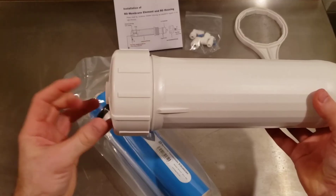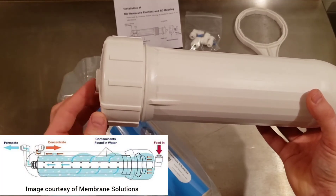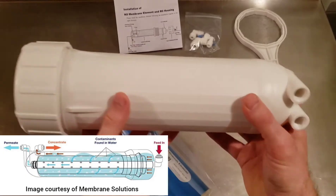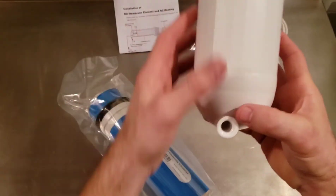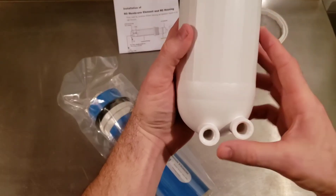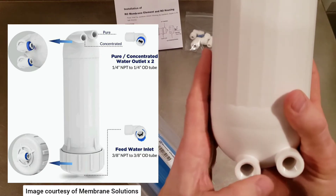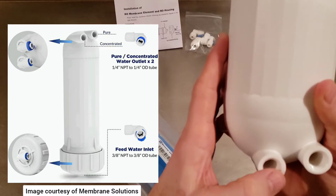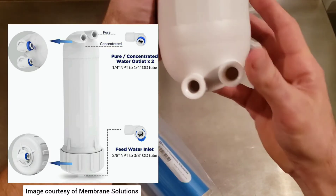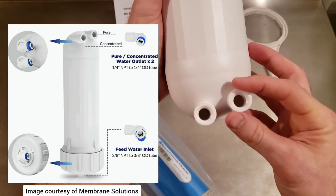The high-pressure pump is going to provide input flow to the top of the membrane housing right here, and then the outputs are down here. One of them is for permeate and one is for concentrate. The middle one is going to be where your pure water permeate comes out. This offset elevated one is where your concentrate is going to come out.